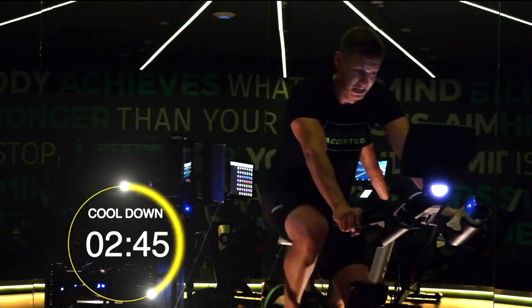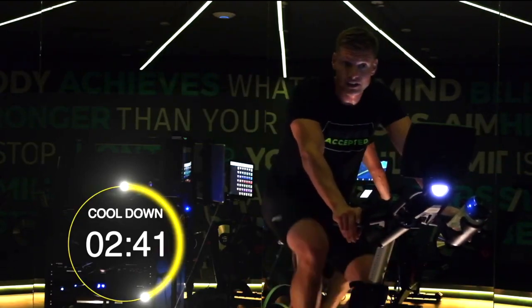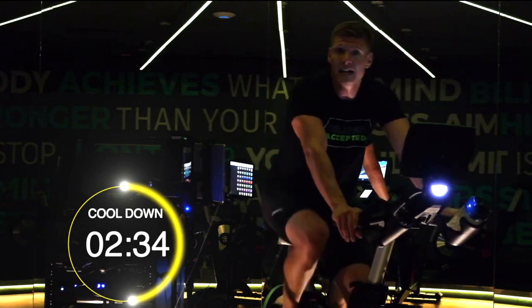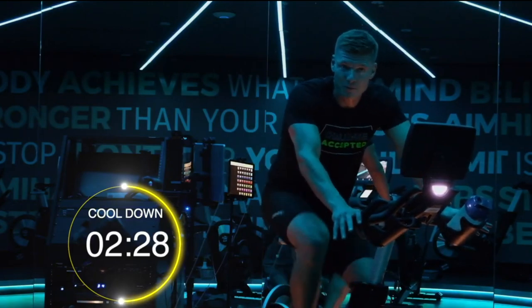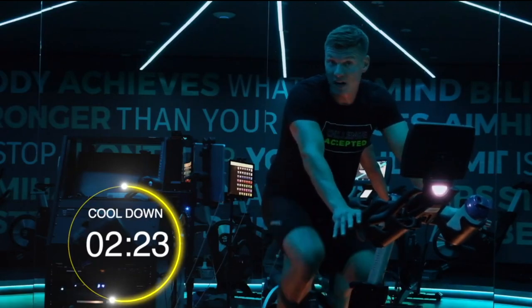I'd love to hear what you made of this workout guys. Please comment below, let us know what you like and what you want to see in the future from us. Thank you. Massive thanks to Jesse and the team for coming and shooting these awesome videos with us and providing them for you guys.